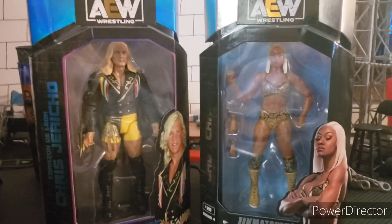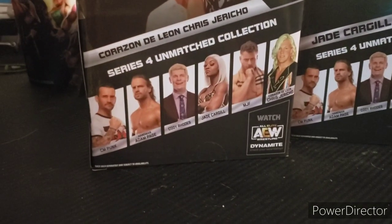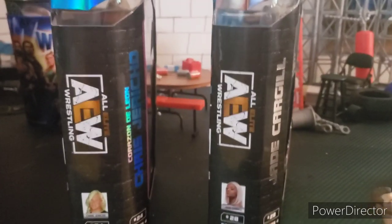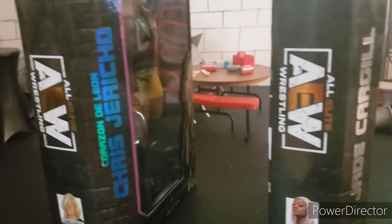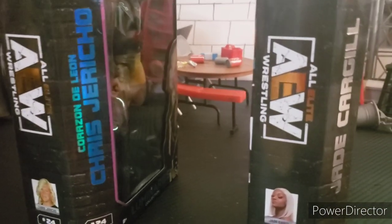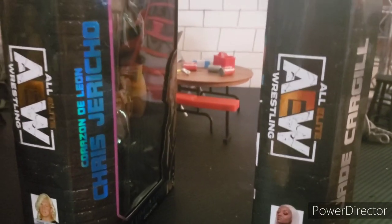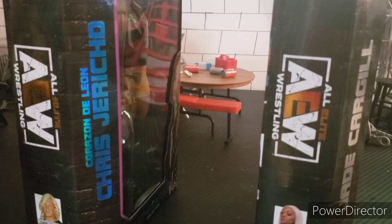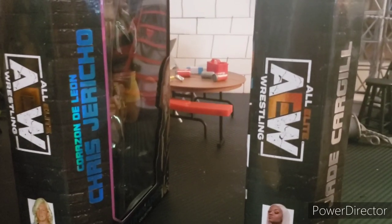Hey, what is up YouTube, and today we got the final reviews on the rest of Unmatched Series 4. You know how we do — side of the package, the back of the package, other people in the wave, and the other side. We have the luminaries Chris Jericho, that's why it's in blue. Sting was luminaries, and I don't remember who was for Unmatched Series 1. And I also believe that Brodie Lee was luminaries too. So let's crack these figures out of their packaging.